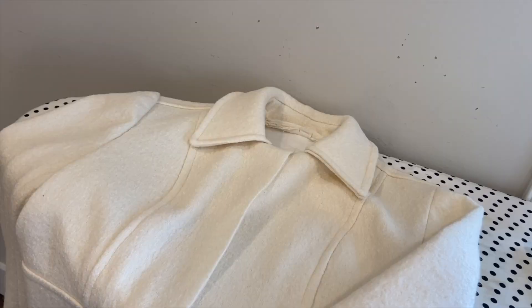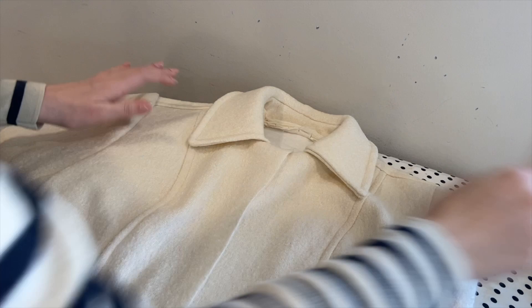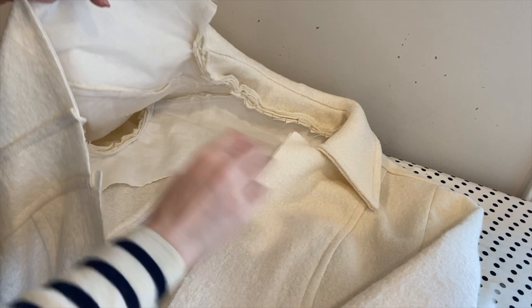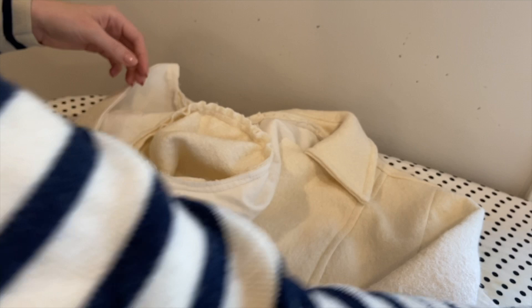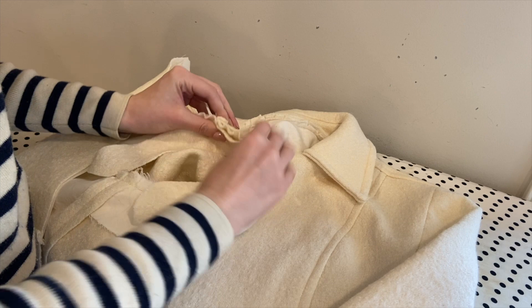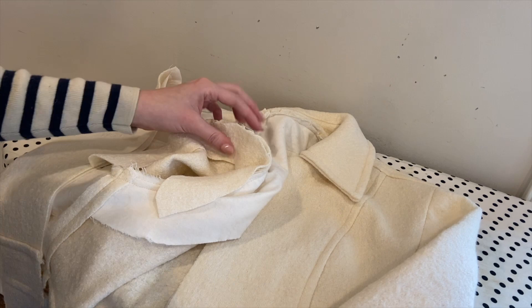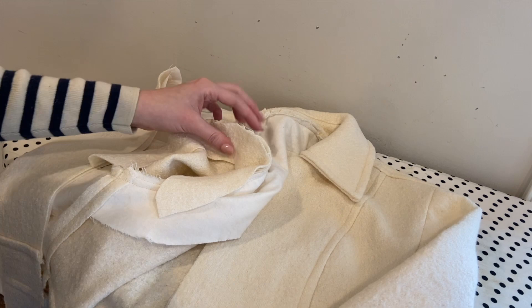We have a sleeve. The next step is to add this little piece called the sleeve head, and I'm not 100% sure of the entire purpose of this piece - I know you use it to attach a shoulder pad, but I'm not really sure other than that. So I'm just going to pin this in place here and then sew it to the sleeve. The pattern instructions said to first sew it to the sleeve and then to the rest of it, but I did it on the other side and it seemed to work okay, so we'll just try it and see what happens.